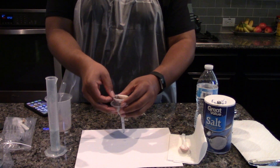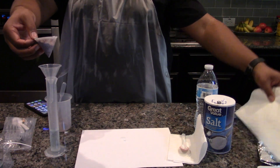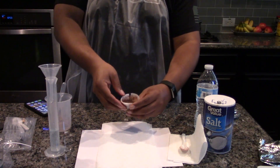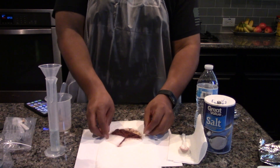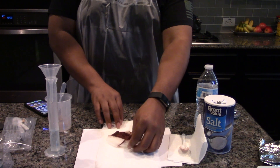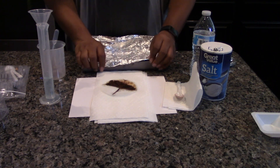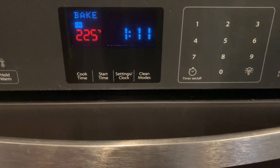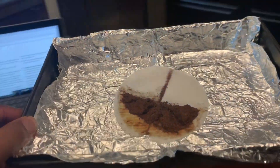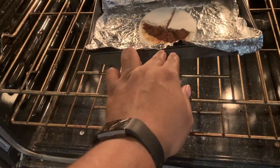Carefully remove the filter paper from the filter funnel. Unfold the filter paper and lay it flat on several layers of paper towels to assist in the drying of the copper metal. Place the filter paper on a sheet of foil, then place the foil on a cookie sheet or pie pan. Heat the copper metal and filter paper for 25 to 30 minutes to remove all the water.